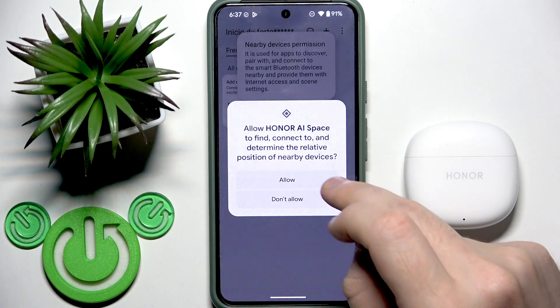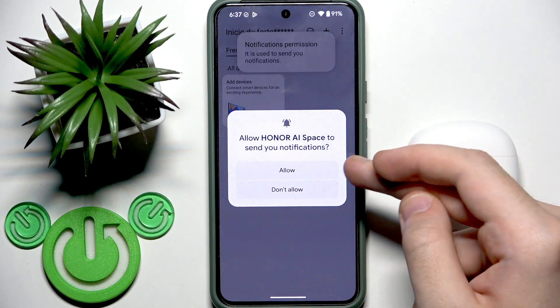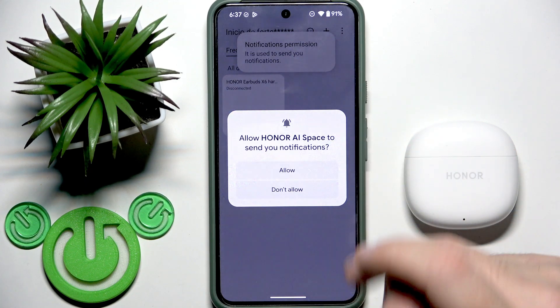The app will ask about notifications. If you need notifications, click Allow. If you don't need them, click Do Not Allow.